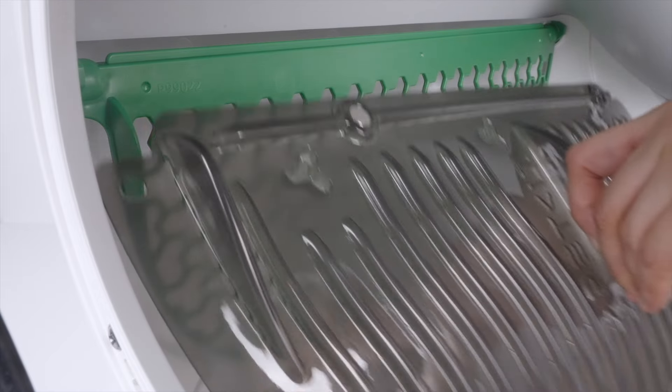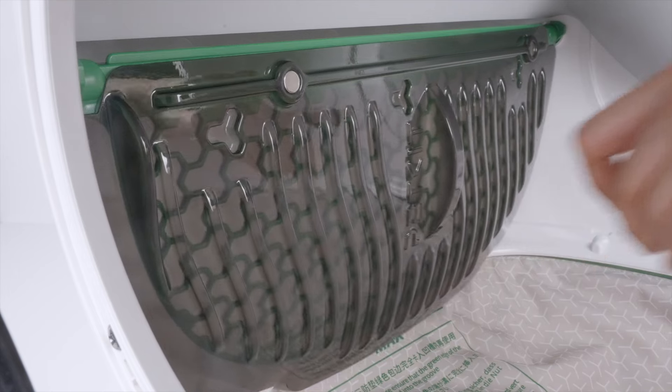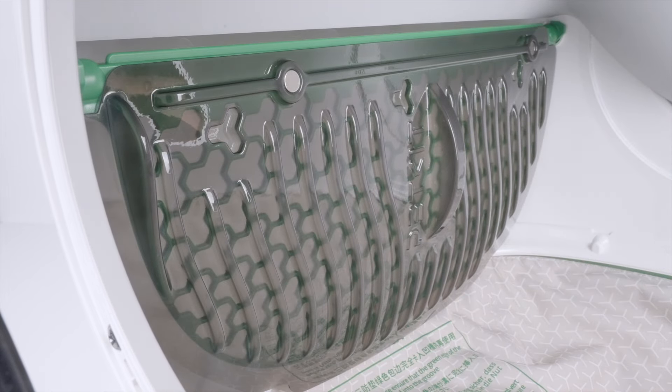Pinch the litter remover and attach it to the litter sifter. Once there is a click sound, the installation is successful.